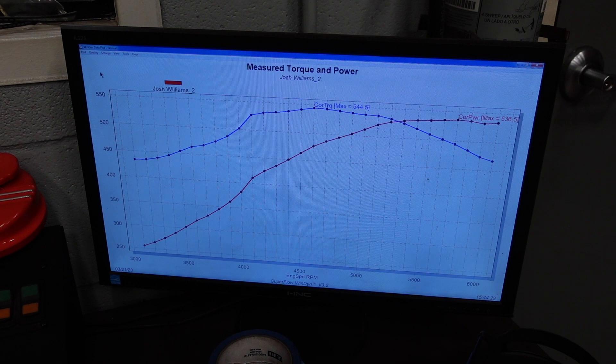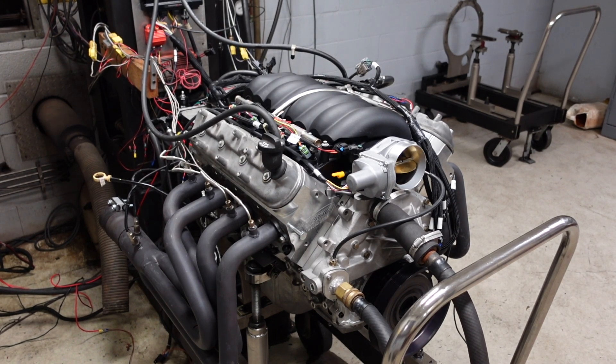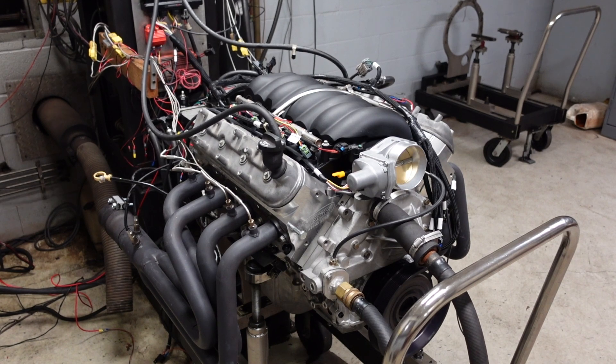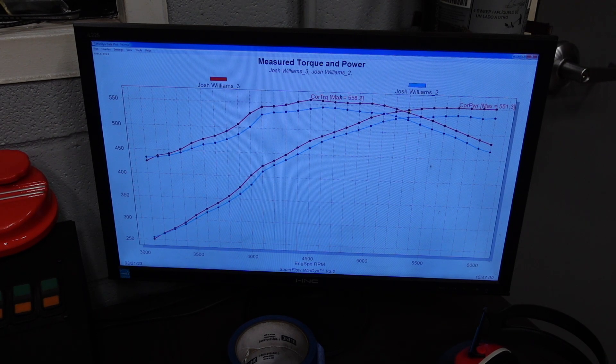I only have 24 degrees of timing in here, so I'm going to add 2 degrees to give us 26 total and we'll do another pull from 3,000 to 6,000 RPM. After adding 2 degrees — so now we're at 26 total — this red curve is the new pull. With just 2 degrees you can see how much horsepower it picked up, and that's kind of a good sign that this is a very inefficient combination because it's designed to make a ton of power with a supercharger. It's got a lot of quench, low compression, and an interesting camshaft that would never work for an N.A. engine.